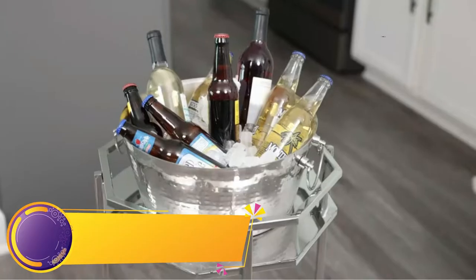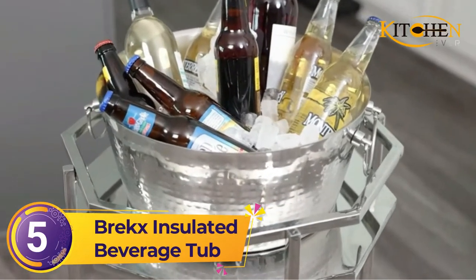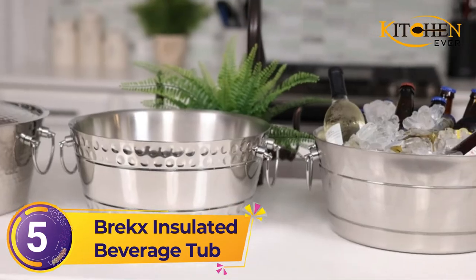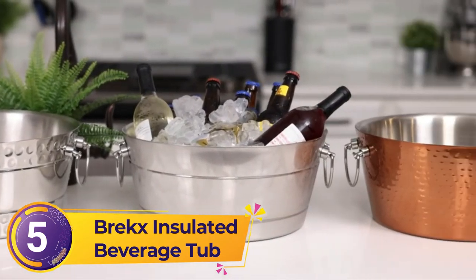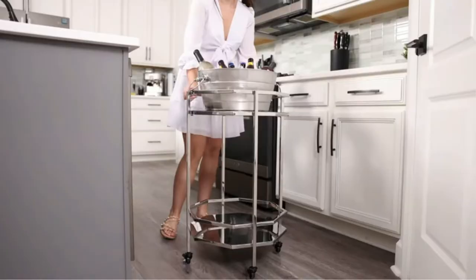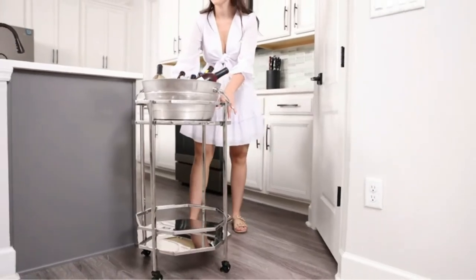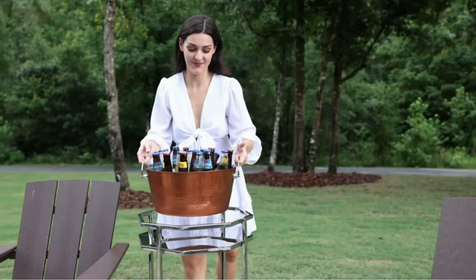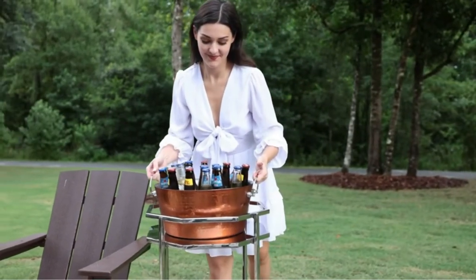Number 5: Brex Insulated Beverage Tub. Add some glamour to your wedding party with Brex Stainless Steel Beverage Tub. The design of this large-capacity beverage tub fits both outdoor and indoor refreshment service. It measures 15 by 15 by 7 inches, and its 6-pound lightweight design allows bartenders to transport it easily.